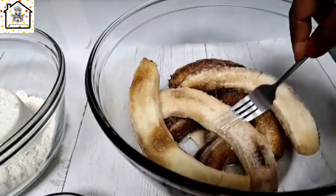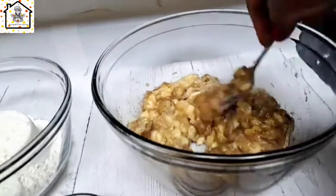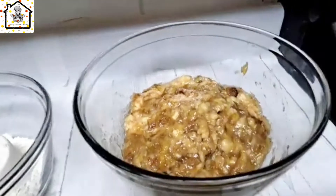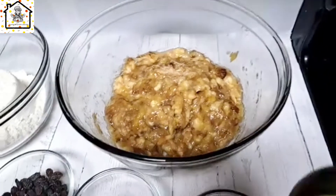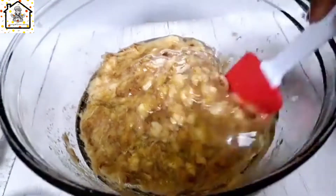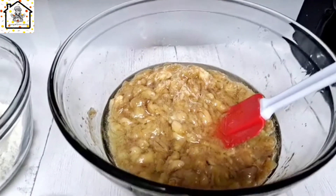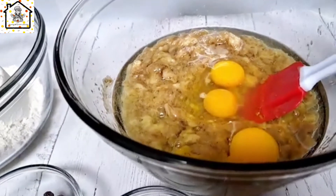Now I'll go ahead and mash the banana — you can see it's really overripe, all done. You can add the oil and eggs first and mix all the wet ingredients together before adding the mashed banana, or you can add them gradually as the process unfolds, which is what we're doing today. Add in the three eggs and give it a nice stir.